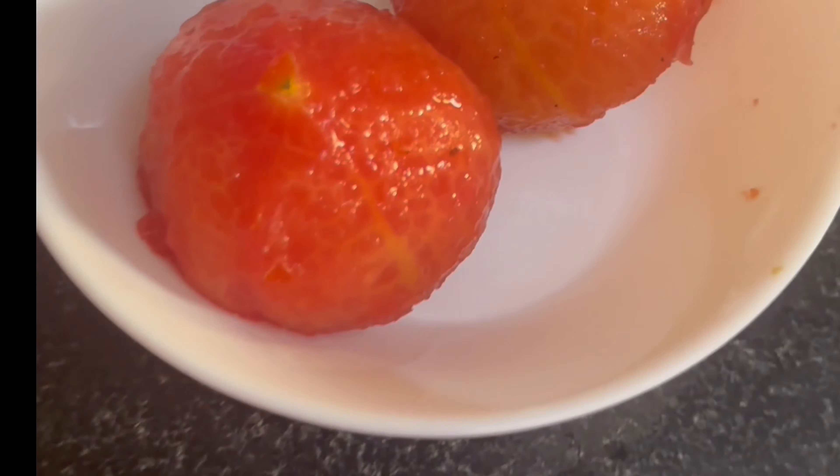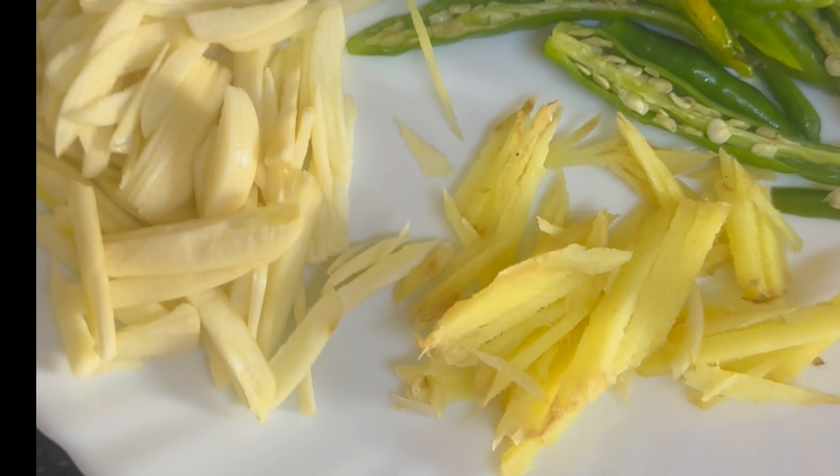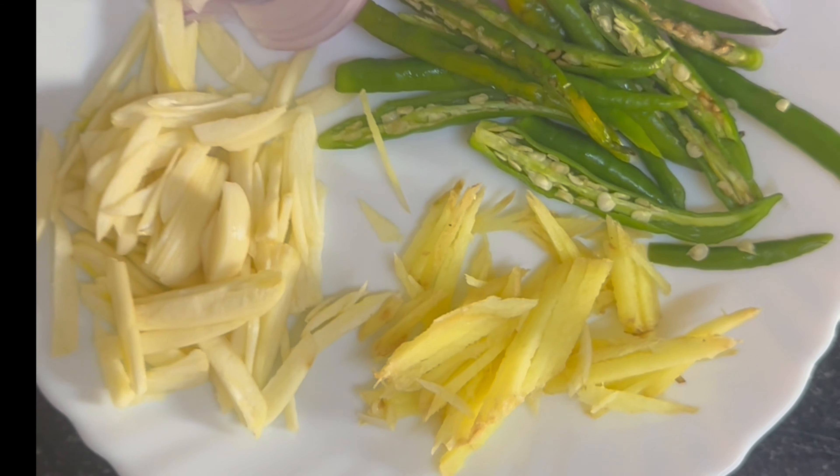We are going to mix with the soya nutrela sliced ginger, garlic, onion, and green chili, which will give a very nice authentic taste.